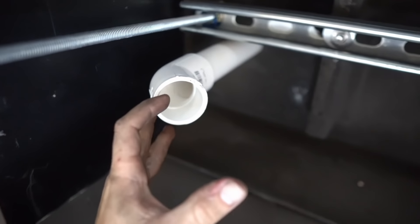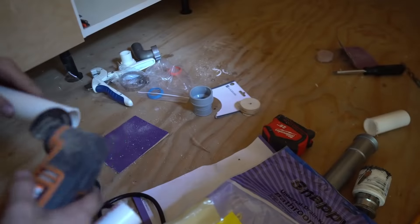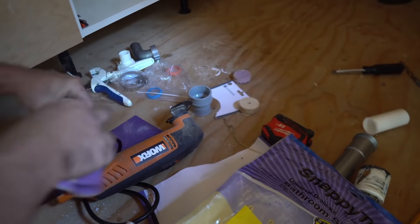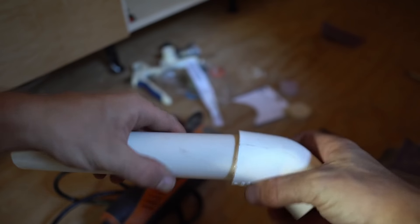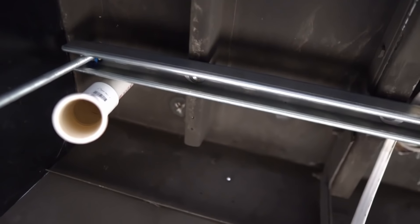Let's put a 45 on this thing. Now we're going to do another piece of pipe and another 45 to go into the tank. So we've got this sticking out here — we're going to be doing another 45 to bring it down to the tank. Now I just need to put the tank back in place and see where this will end up.